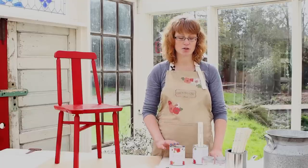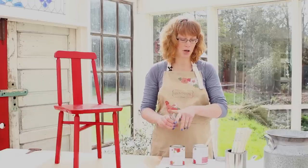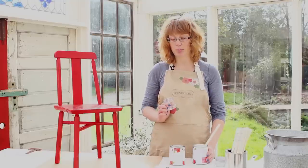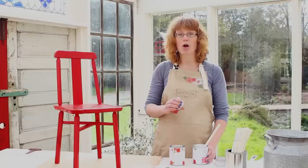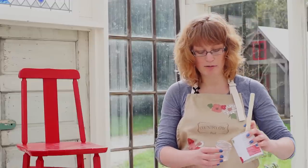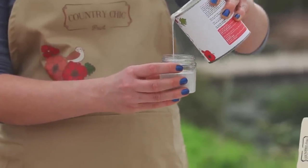Instead of painting straight out of your can, what I would recommend is taking a small jar, plastic cup, or mason jar and pouring some of the paint into that. Because if you dip your paint brush right into the can and there's something on your brush — water or a different color paint — then you're contaminating your entire can of paint. That's why it's always better to just pour some off and use that instead.